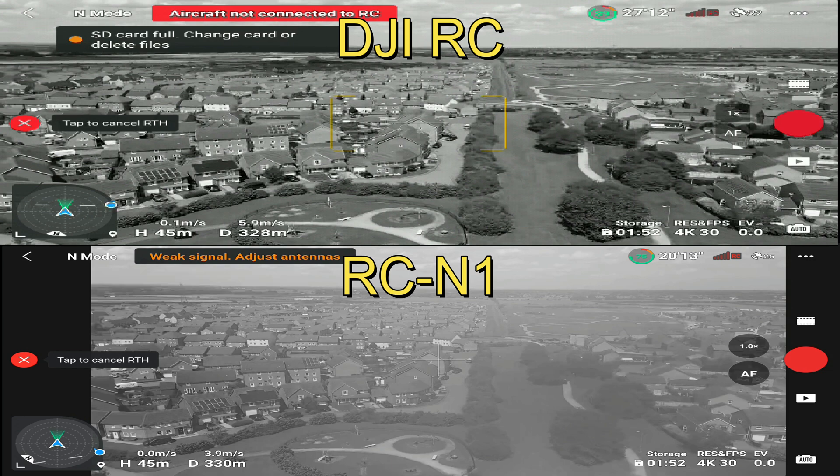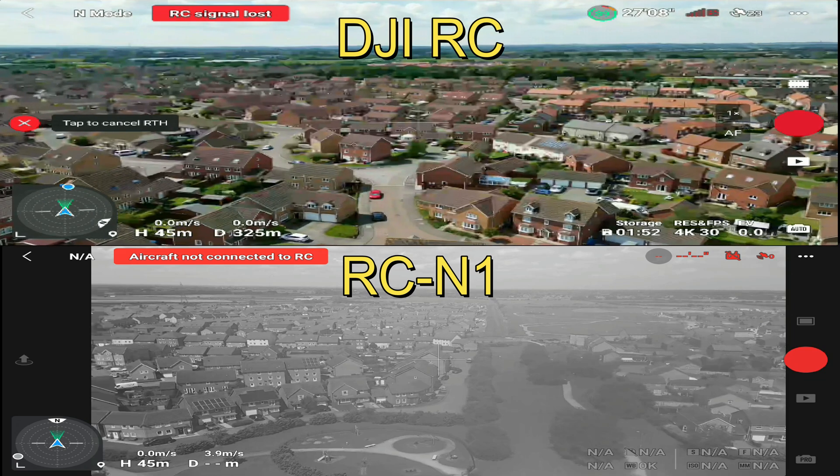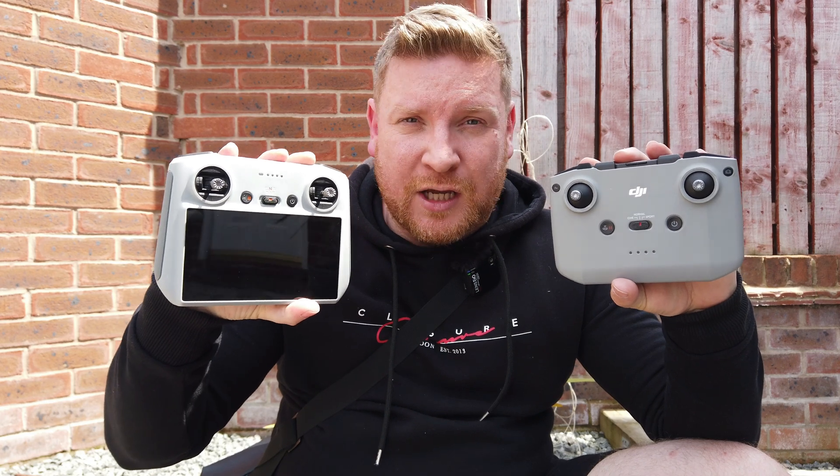Now that the flight is complete and we've got a disconnection on both feeds, let's wrap this up with a summary. Hopefully that test was conclusive enough — as far as I'm concerned, there is absolutely no difference in range and signal between the DJI RC N1 and the DJI RC which comes with the Mini 3 Pro. Let me briefly explain why that could be the case.